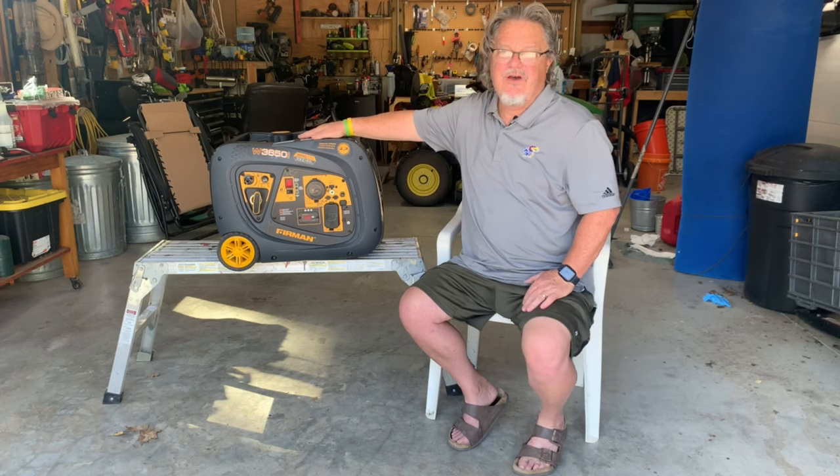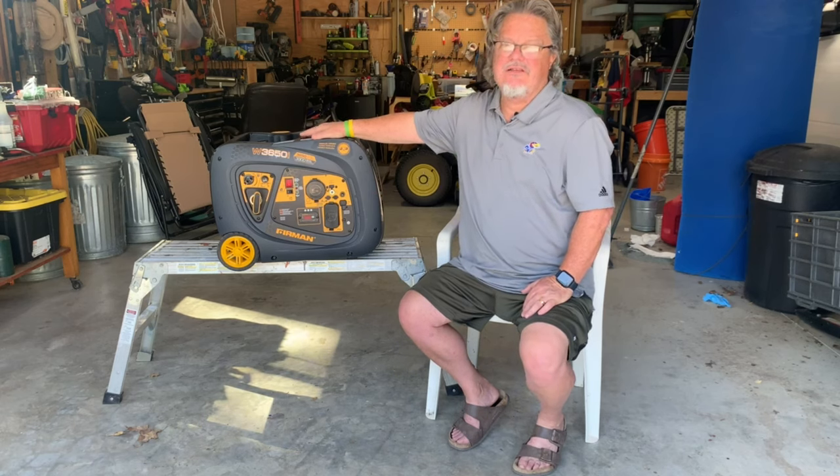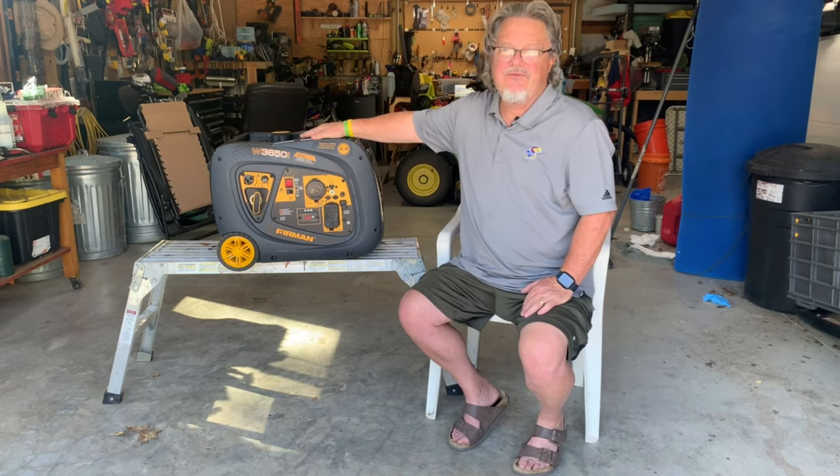We've used this twice boondocking. Both times it worked flawlessly — it ran everything we wanted to run in our camper. We ran the air conditioner, the coffee pot, and the microwave. I don't know that we ran all three at the same time, but we didn't have to worry about what we were running.